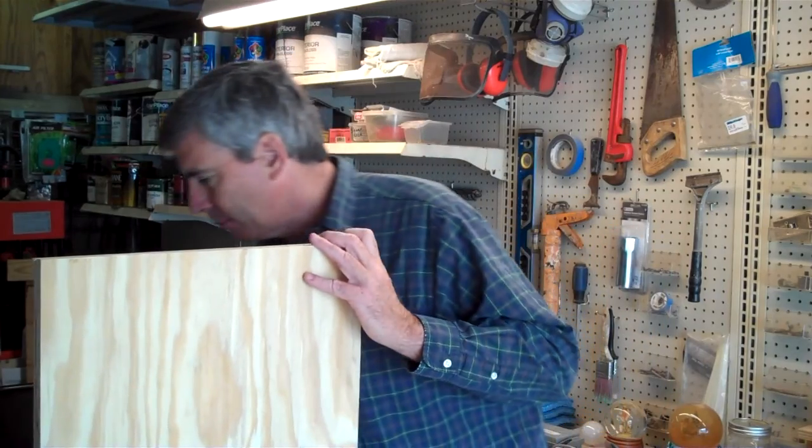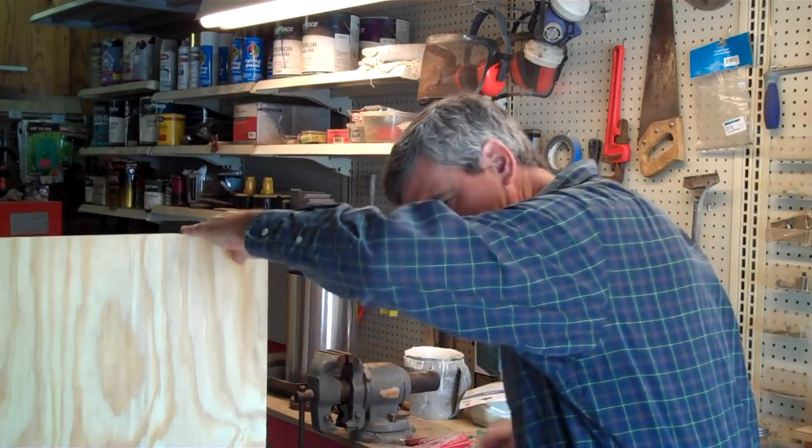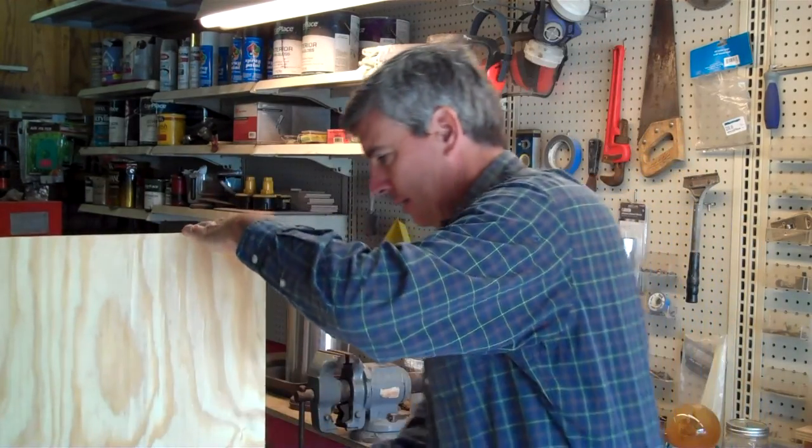Now we're going to put in our bottom shelf. This is a little tricky doing with one person, but you can do it.